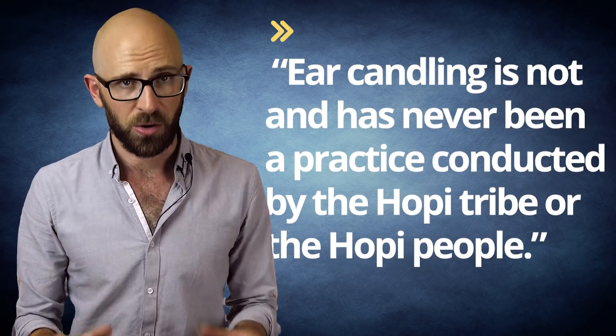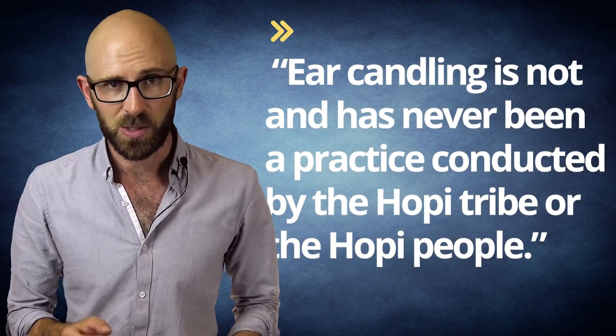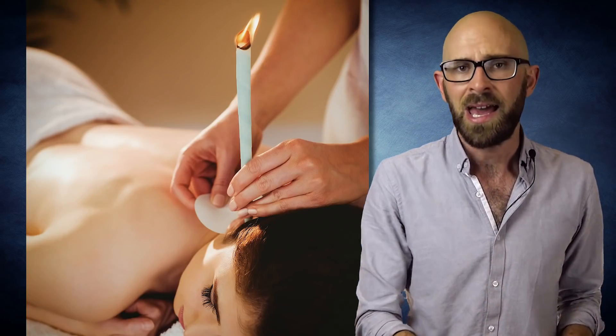Whatever its true origins, for those unfamiliar, the process of ear candling is relatively straightforward. First of all, a sheet of cotton is coated with beeswax, and sometimes a bit of honey and/or herbs as well. This is sturdy enough to roll into a narrow cone shape. The end of the cotton cone is then set into the patient's ear, and the other end is set on fire. As it burns, adherents often claim that the flame creates a heated vacuum that pulls ear wax from the ear into the tube.